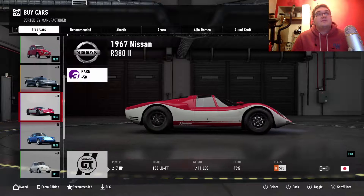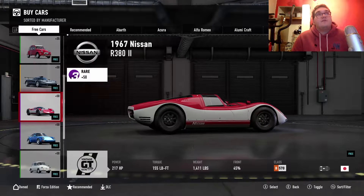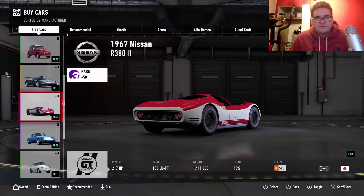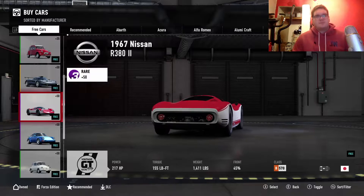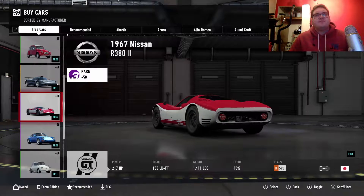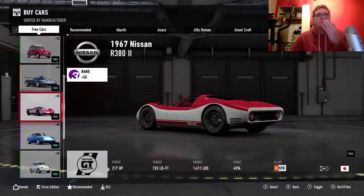Next is the Nissan R380. It looks a bit like the Ferrari Dino. It's only got 217 horsepower and 155 pound-feet of torque.